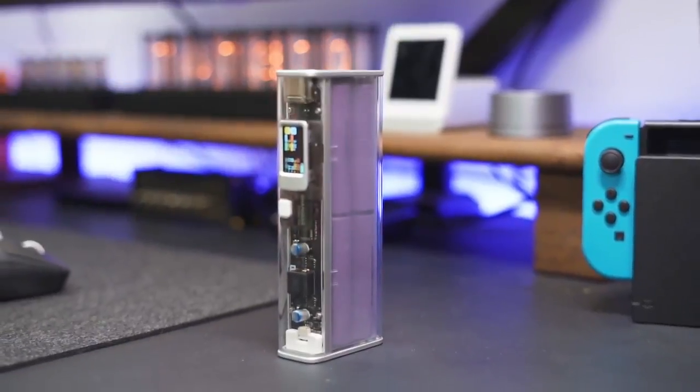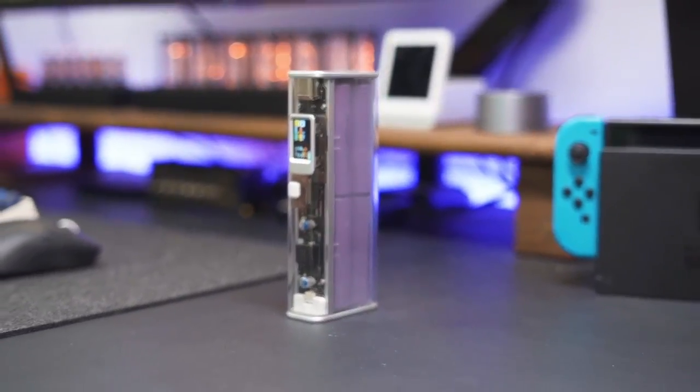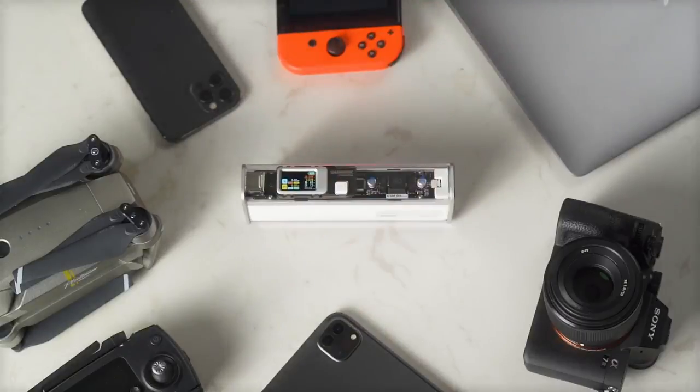Need a decoration on your desk? Get Storm 2 Slim. Unlock the decorative side of it. Storm 2 Slim from ShardGeek.